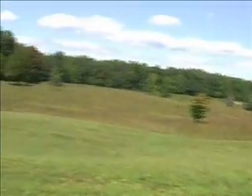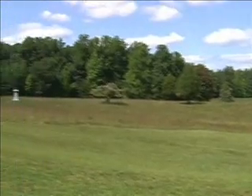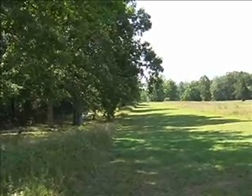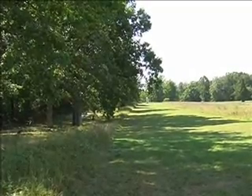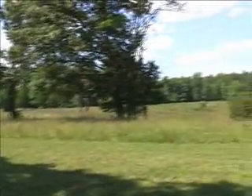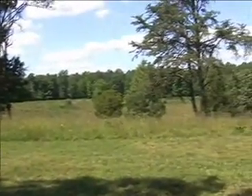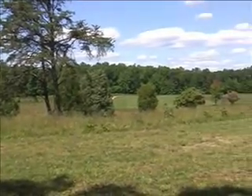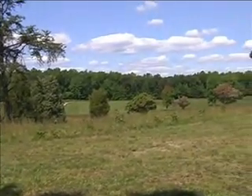The field the Union troops had to attack across is quite undulating. Look at the Bloody Angle in the distance. From this position, the view across the valley is quite clear. There's only about 50 metres of the lines where you couldn't see across the valley.